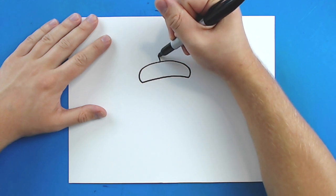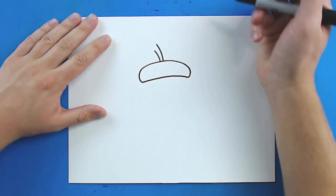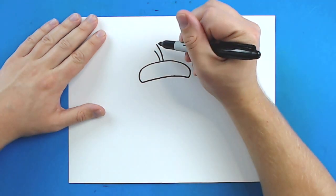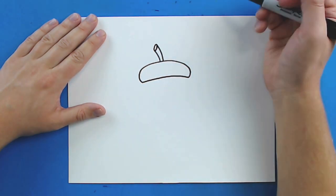Then, starting right here, I'm going to draw a line that's going to curve up. And then, starting here, I'm going to draw a line that's going to curve up a little bit higher. Then, starting right here, I'm going to draw a small oval shape in between here. The top is going to touch that line and the bottom is going to touch that line.